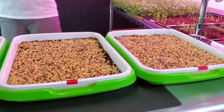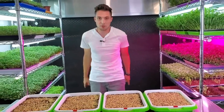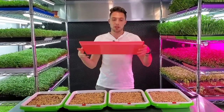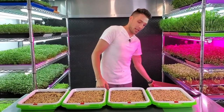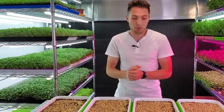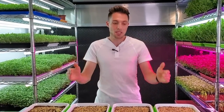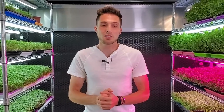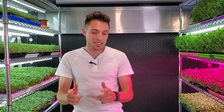In our grow space we normally fill up all of our shelves with these 1020 trays, which work incredibly well from Bootstrap Farmer. But I saw these trays on Amazon and ordered some out of curiosity — they turned out to be pretty dang sturdy and solid looking trays. So I'm going to be playing around with these over the next few weeks to see if we can make some successful grows happen and if they have any commercial potential.